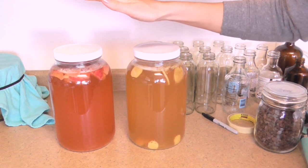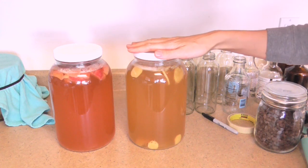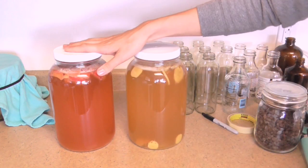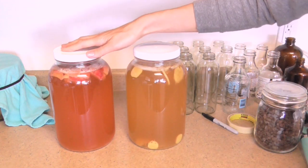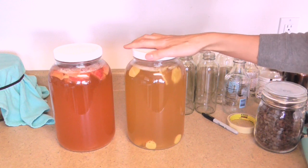I'm back the next day — about 24 hours have passed. You can already see the difference in color. Both jars yesterday were a light brown, but now the strawberry lemonade has become a very pretty pink and the lemon ginger has become a more yellowy tone.